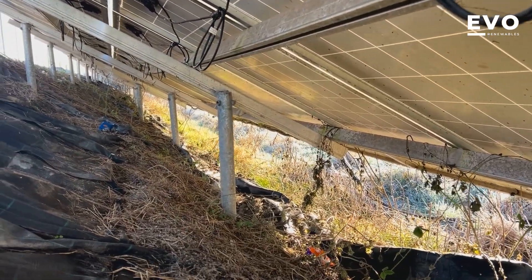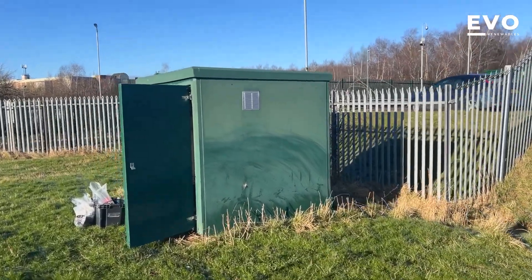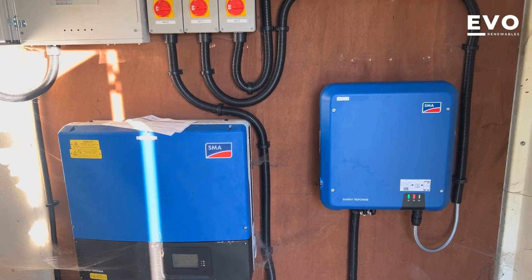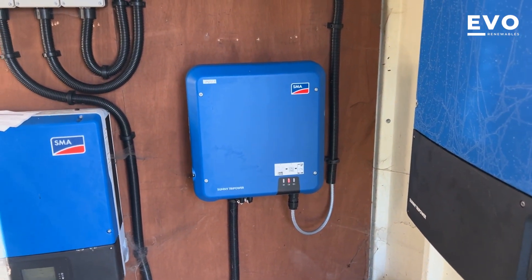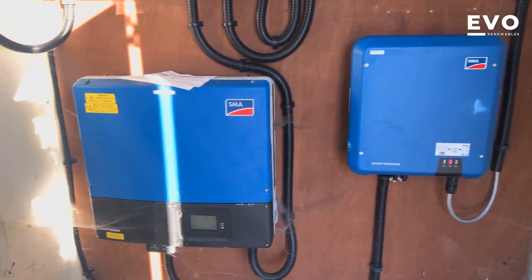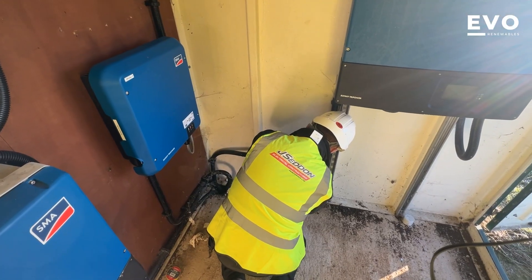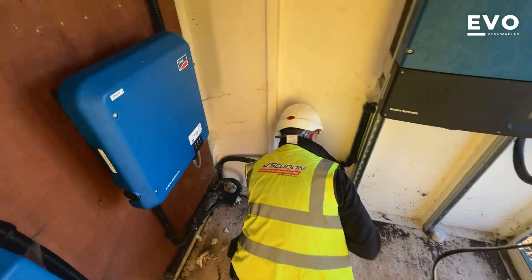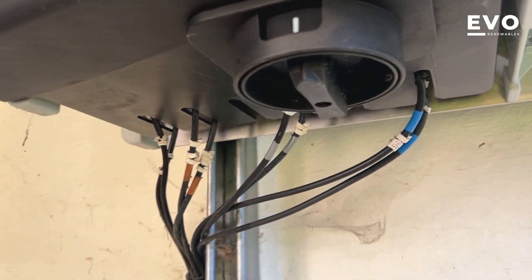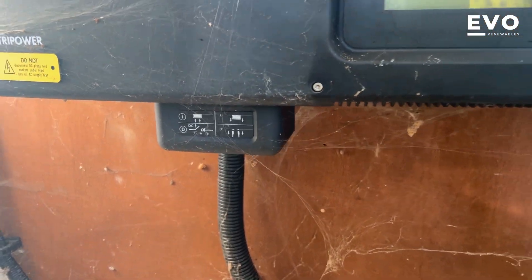So this is the plant room. What have we got here? A 20-kilowatt and a 10-kilowatt — so a 20kW and a 10kW SMA Sunny Boy. These were quite good back in the day — German engineered, quite good inverters. DC cables come up in that duct there. They've got the integral DC isolators: in this one it's in the form of a switch, and in the other it's got the pull-out DC isolator.